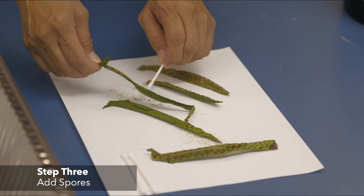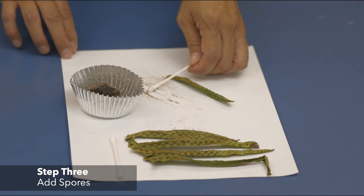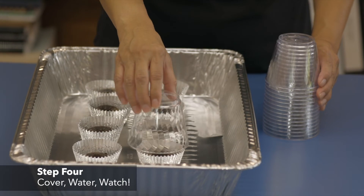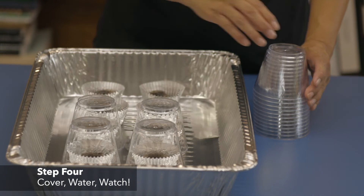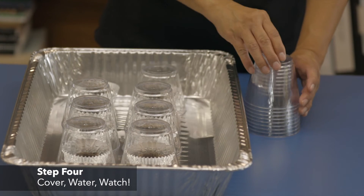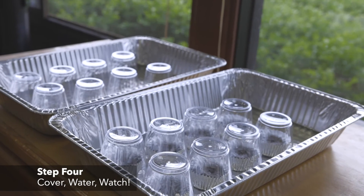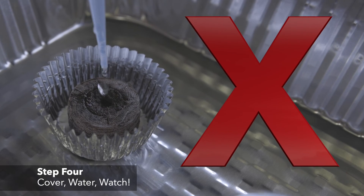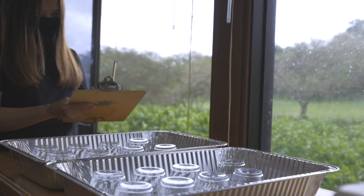Gently tap some of the spores onto each peat pellet. A cotton swab is a useful tool for this. It's important to keep all our tools and substrate clean to avoid contamination from fungi and other life forms that also thrive in these conditions. Cover each peat pellet with an 8-ounce clear plastic cup to create a humid environment. Keep the tray in a warm spot with indirect light. Moisten the pellet if necessary by adding water to the dish or liner at the base of the pellet. Avoid watering from the top to prevent disruption or movement of the spores. Use your observation sheet to record your fern's progress from spores to sporophytes.